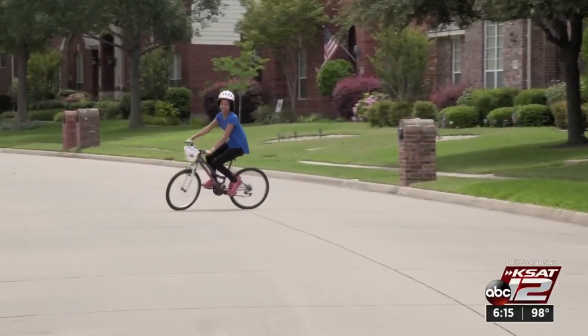I can't believe where I am now. In January when we were facing a wheelchair, diapers — just all those things that go through your head — to now she's riding her bike.